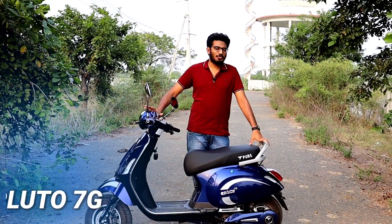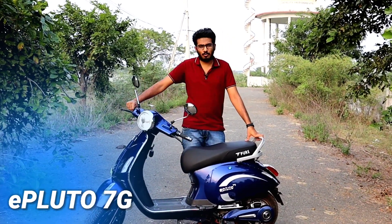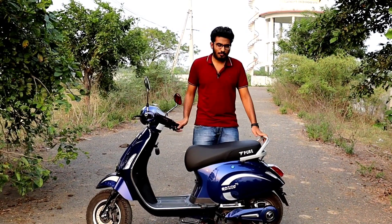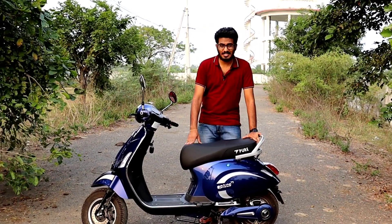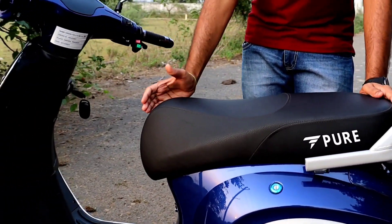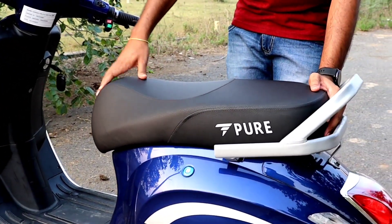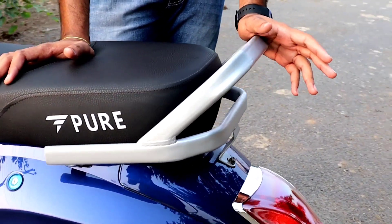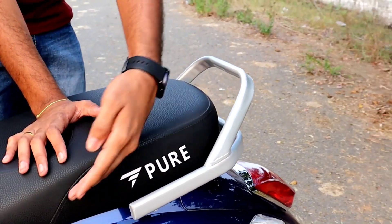Friends, I will share my initial impression of the Vespa-inspired design. Let me start with the seat. The full length of the seat is 731mm, so it is easy to get on. Next is the grab rail — there is no huge change from the previous generation; it is the same length as before.